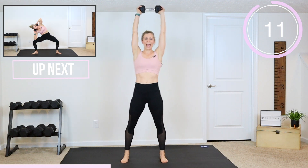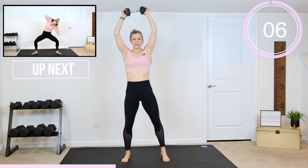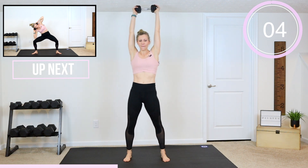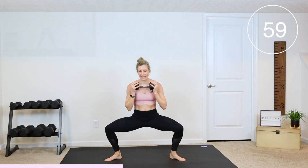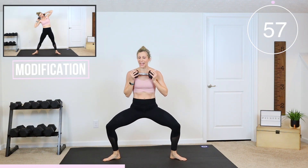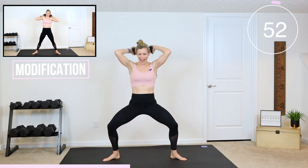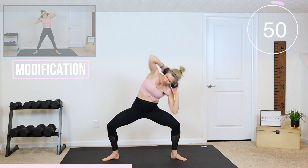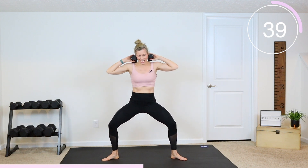We're getting into the plie next for some oblique side crunches. Ready? Set. Let's go — turn your feet out, come into that plie, feel those legs working, and then sink your core up. Take that dumbbell behind your back and crunch, crunch. I'm going to bring some variety and do some doubles. Crunch, crunch.